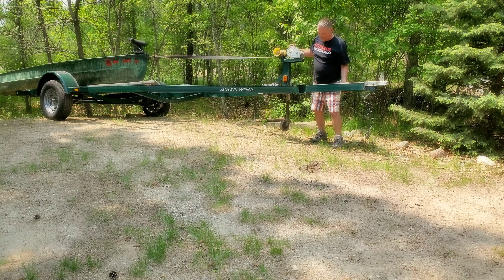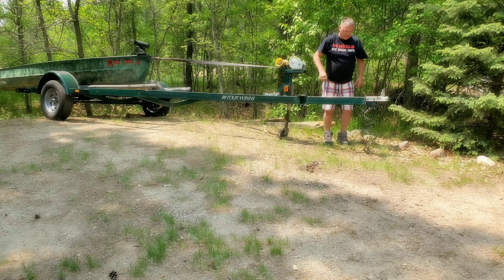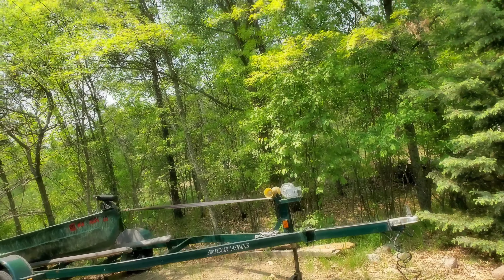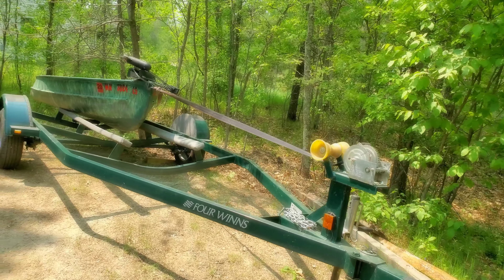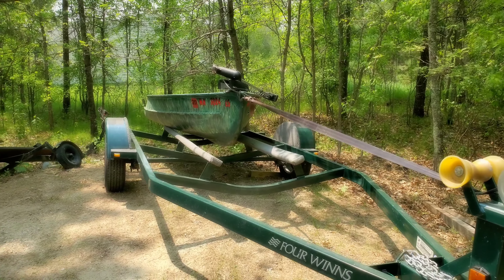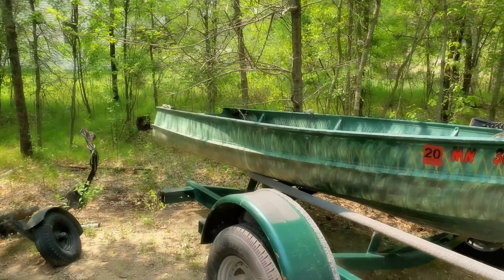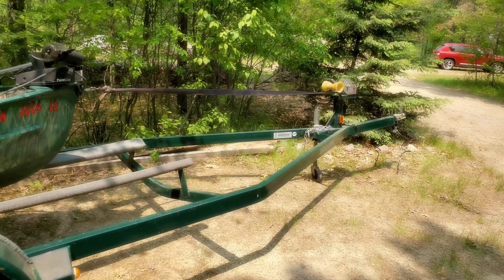There we go — look at that, I have a boat! I'm very happy. See, that worked. I've never done this before — I watched YouTube. I'm out of breath. Like I say, it's better to do this with more people with you, but I'm showing you the method to do it all by yourself if you have to.